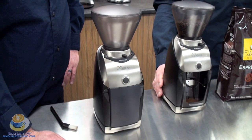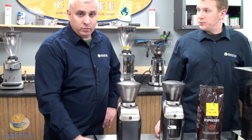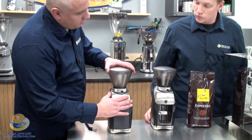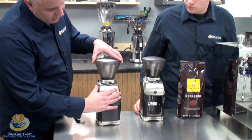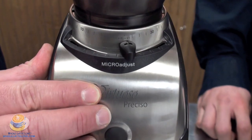It's the fastest in this class, and it's very consistent with a very good grind. If we take another look at this, we can talk about the adjustment. Up on the top, in the macro adjustments, you've got 40 different settings.